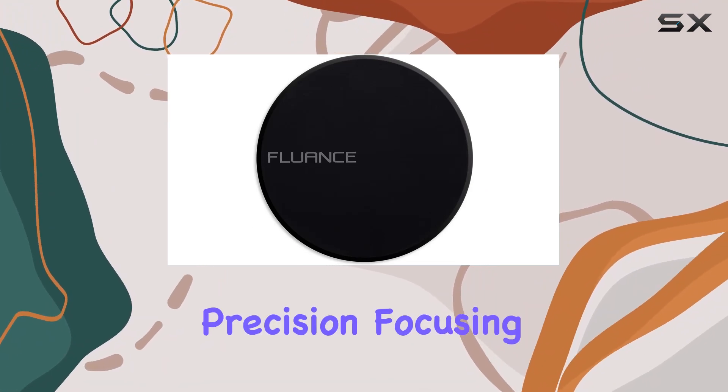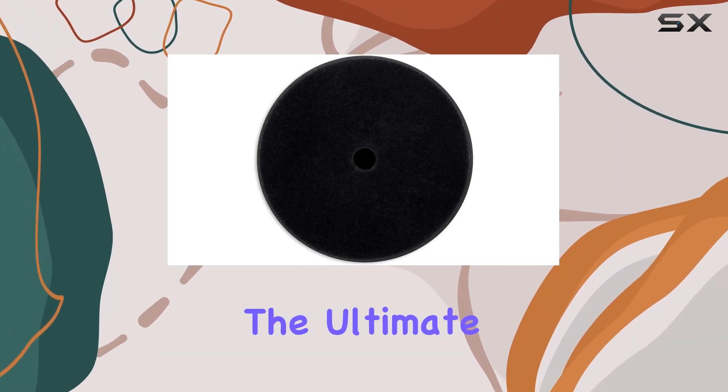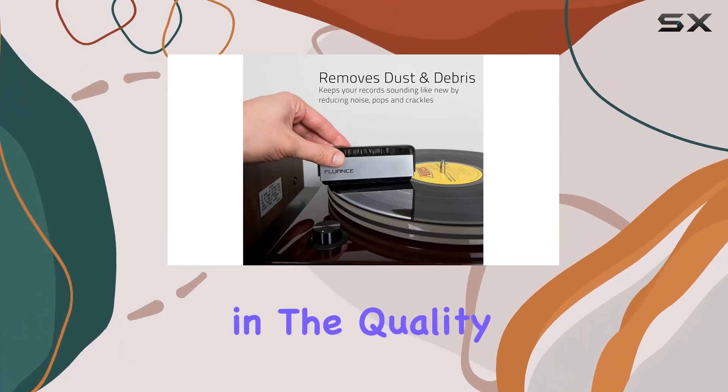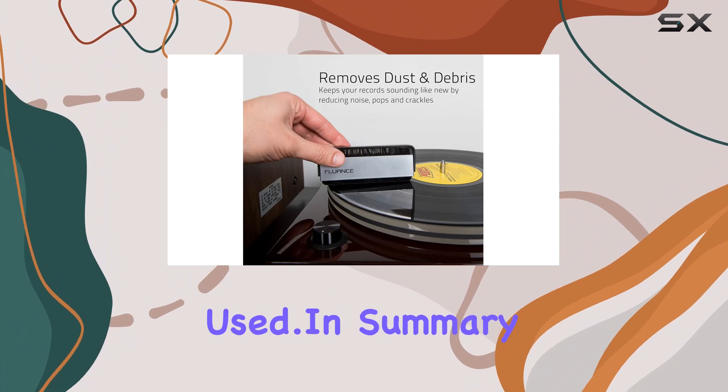Fluence has crafted each accessory with precision, focusing on delivering the ultimate record playback experience. The attention to detail is evident in the quality of construction and materials used.